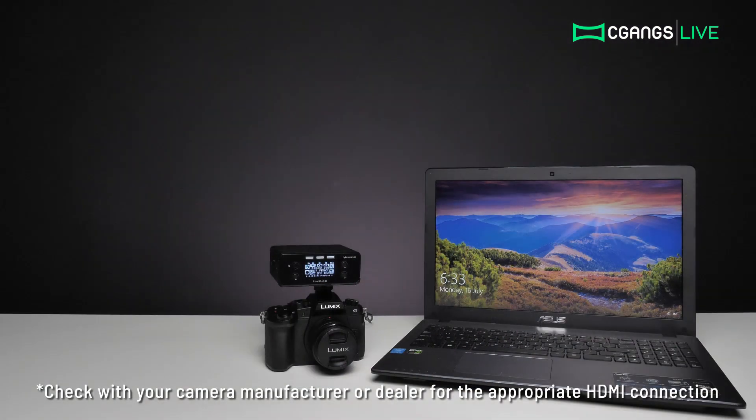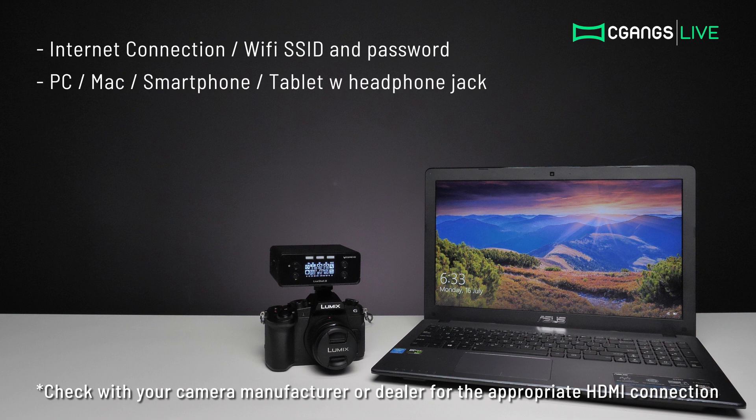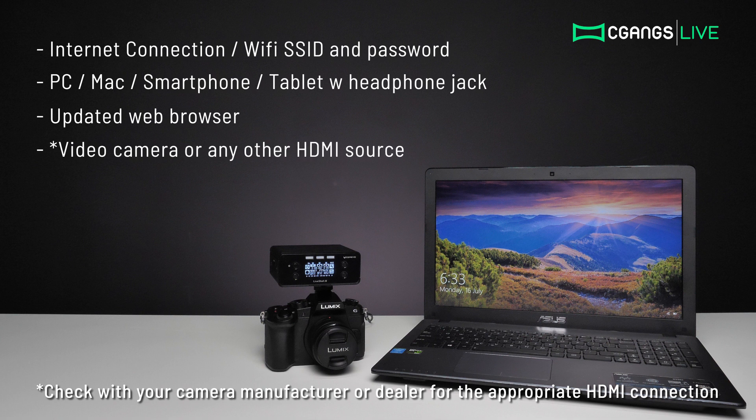To stream with the LiveShell X, you will need an internet connection or Wi-Fi with SSID and password, a computer, smartphone or tablet with the latest version of your web browser, a video camera or device capable of outputting video via HDMI, and most importantly, a Cerevo LiveShell dashboard account.